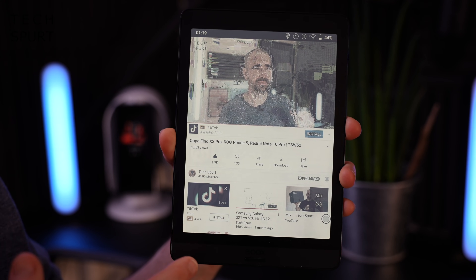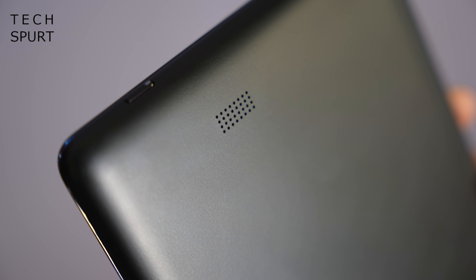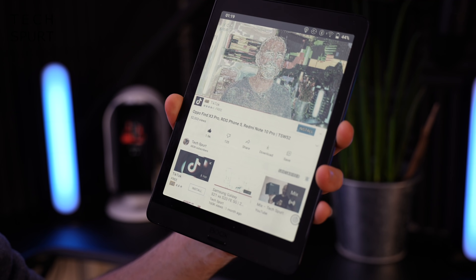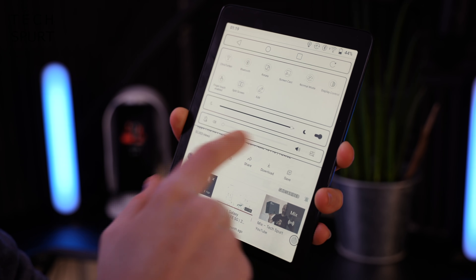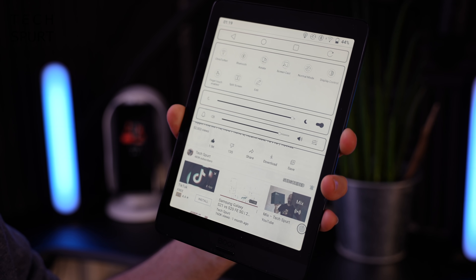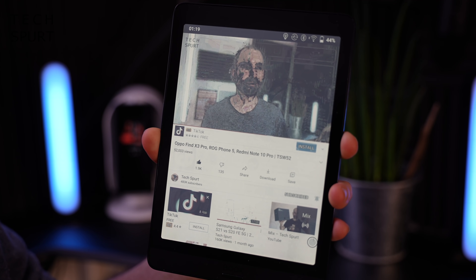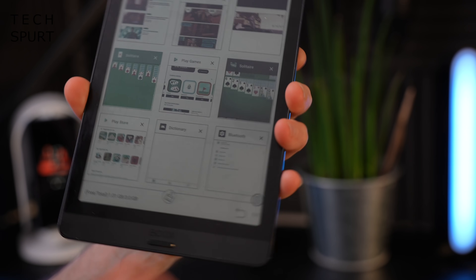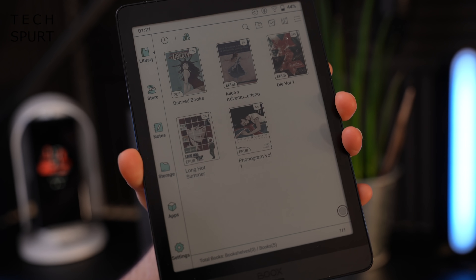If you want to enjoy an audiobook on the likes of Audible, there is a built-in speaker on the back of the Nova 3 Color, so that'll do the job perfectly fine. You just drag down the volume menu. There's also a 2-megapixel camera on here. Sadly there's no headphone jack, but you do have Bluetooth support if you want to hook up a pair of headphones that way.